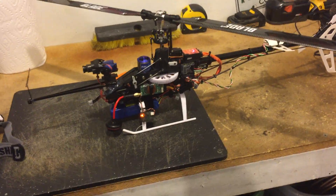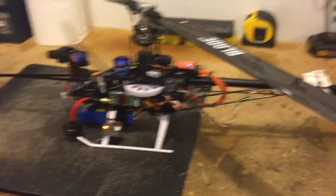To go with the thread on my 450X setup for FPV, I thought I'd make a quick demo video.